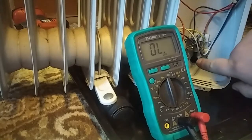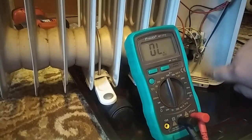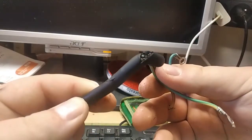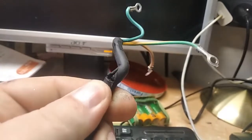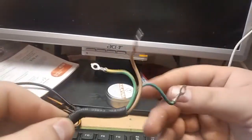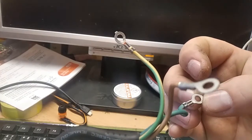My theory is that all the years of bending this cable and tugging, combined with the heat coming from inside, caused one of the wires inside the cable to go poof. And here goes the culprit — as you can see, the cables are completely disconnected and a whole portion of the cable just melted down. That's why it didn't work. All I have to do is cut the cable about 15 centimeters from the bad spot and attach new leads.